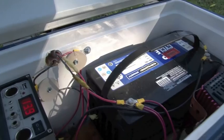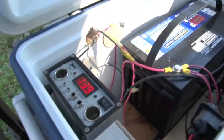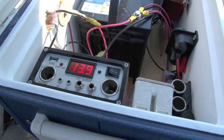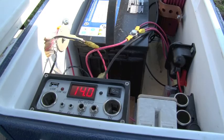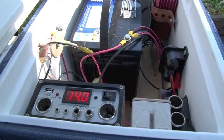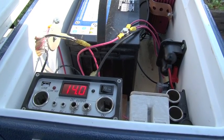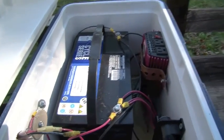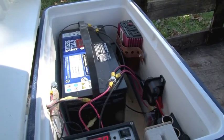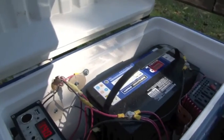The first stop for electricity is this charge controller. Right now it's reading 13.9 volts — about 14. When it gets down to about 11 volts your battery is nearly dead. This is a deep cycle battery, so it can go completely dead maybe 20 to 30 times and still bounce back — that's why we use deep cycle.